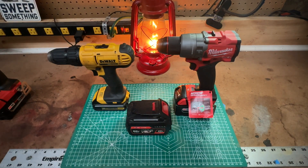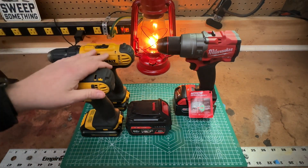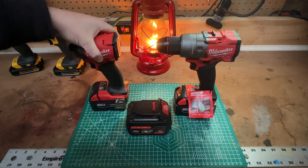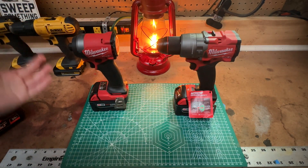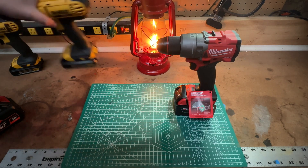This DeWalt drill plus the impact — a Home Depot special from about three Christmases ago — is around $130. Compare that to the Milwaukee kit where you get the drill, two batteries, and a charger for $400. You could take me to task in the comment section for comparing them, but it's my channel.